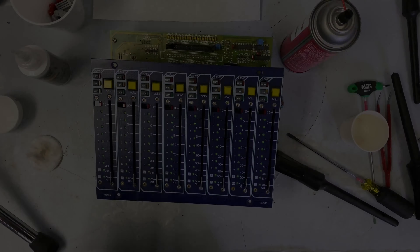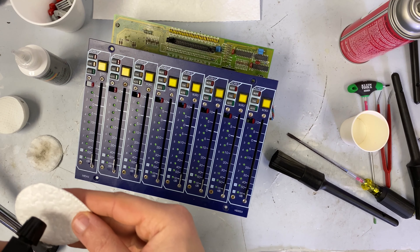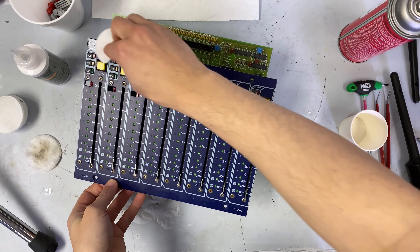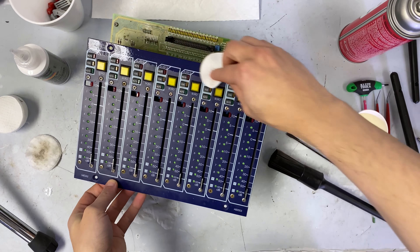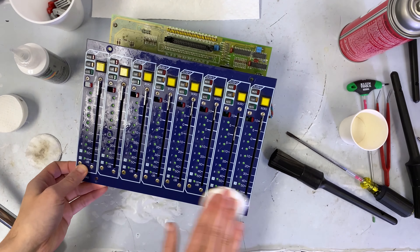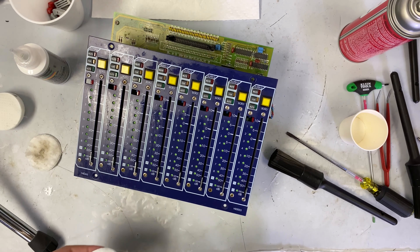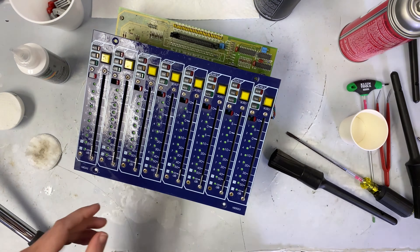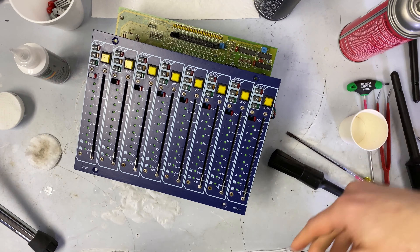While we're waiting for our fader caps and set buttons to dry, I want to get the top of this cleaned. What I've been doing for that is just using some multi-purpose car cleaner — the same stuff from all the other videos — and just going over it like this. This one's dirty enough that I'm going to do a second coat. After two coats of cleaner, I'm going to put on a coat of wax.